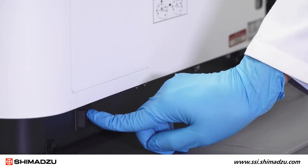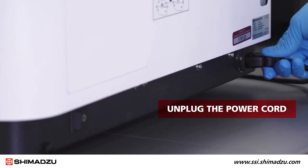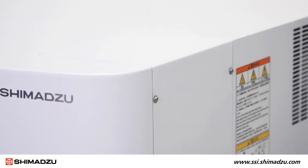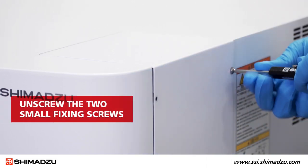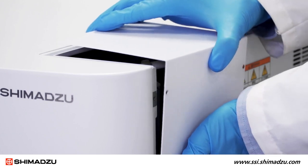To begin the bulb replacement procedure, make sure the RF6000 is turned off. Then unplug the power cord and allow the instrument to cool. Locate the lamp housing cover on the side of the RF6000. Use the screwdriver to unscrew the two small fixing screws, then remove the lamp housing cover.